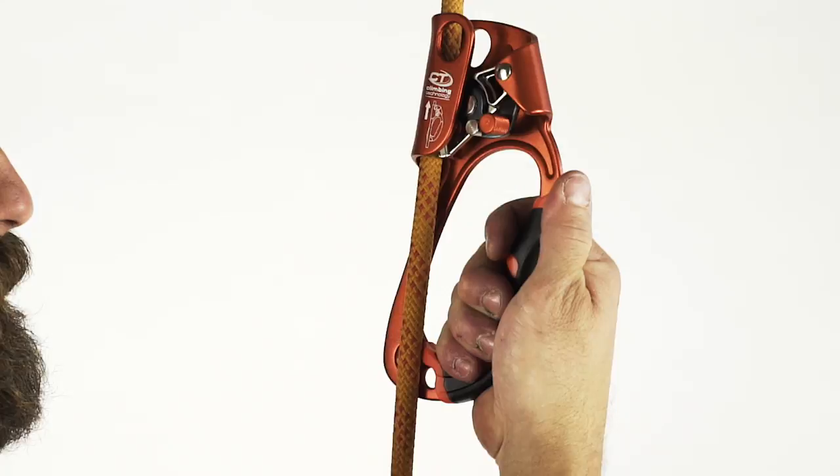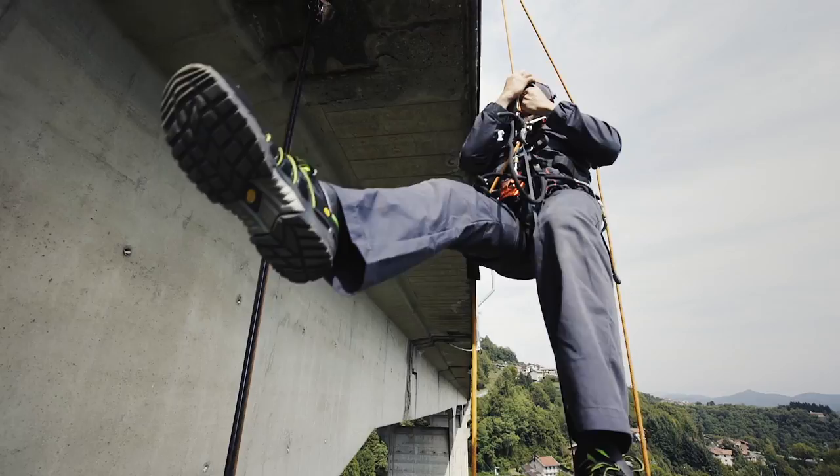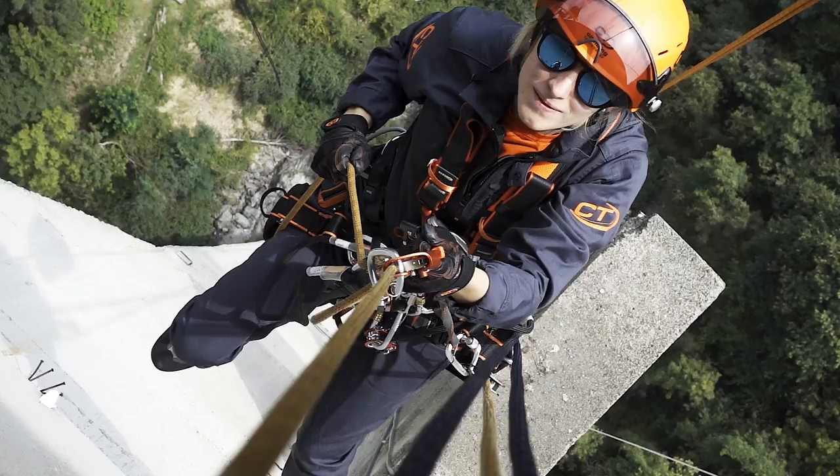The steel cam is effective in clamping the rope, but at the same time is able to protect it against wear, thanks to its special set of teeth. The cam also features three slots that help avoid the accumulation of dirt inside the device and ensure the smooth sliding on the rope, whatever the conditions.